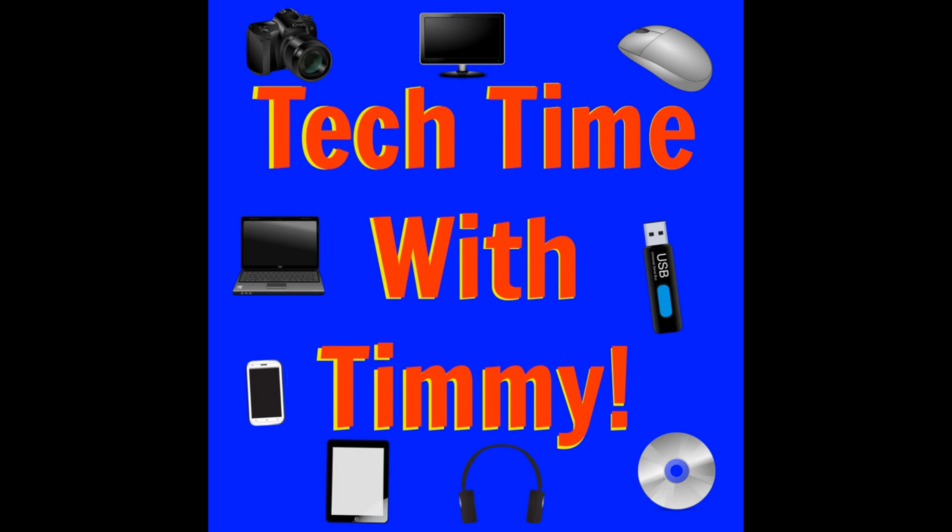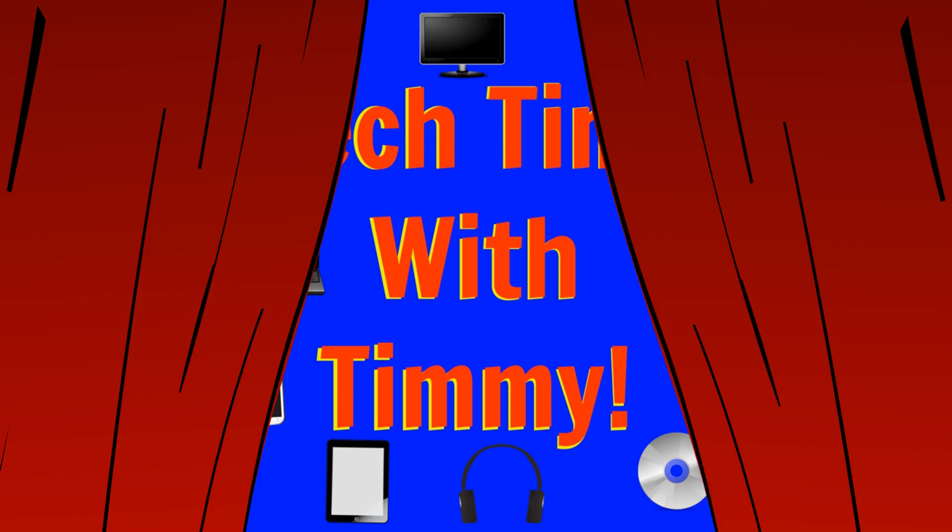It's time for Tech Time with Timmy. Hello, welcome to Tech Time with Timmy.